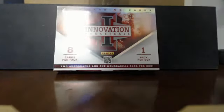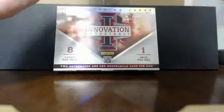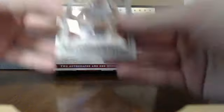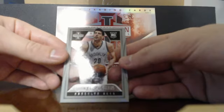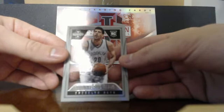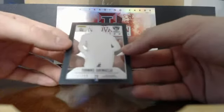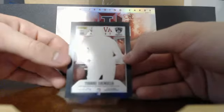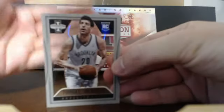My favorite card so far is still the LeBron card. Next up is another clear card — a rookie card numbered out of 349. This is number 175 of 349 for the Brooklyn Nets. These are clear cards — I've never seen a card like that before. Pretty nice rookie card.